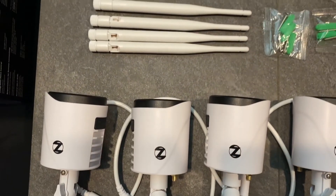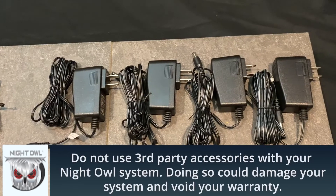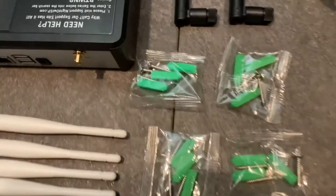Here's what comes in the box. Your system includes Wi-Fi IP cameras. You receive one antenna per camera. There will be one AC camera power adapter per camera. Each camera will include one mounting hardware packet.